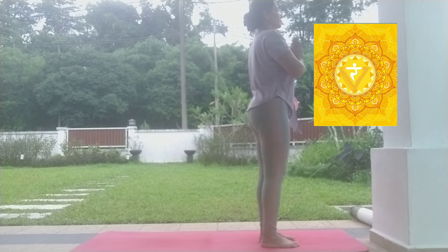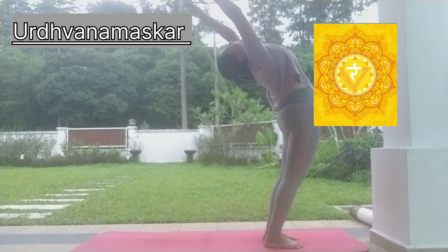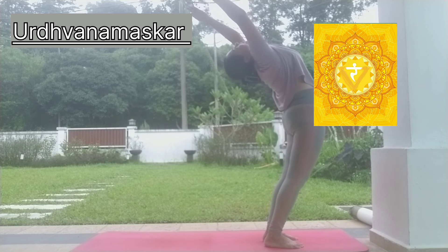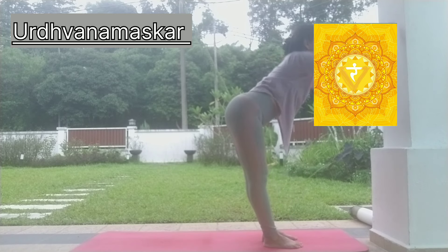Manipur Chakra is a center of fierceness, strength, and dominance. It also creates a dynamic personality when it is unblocked.